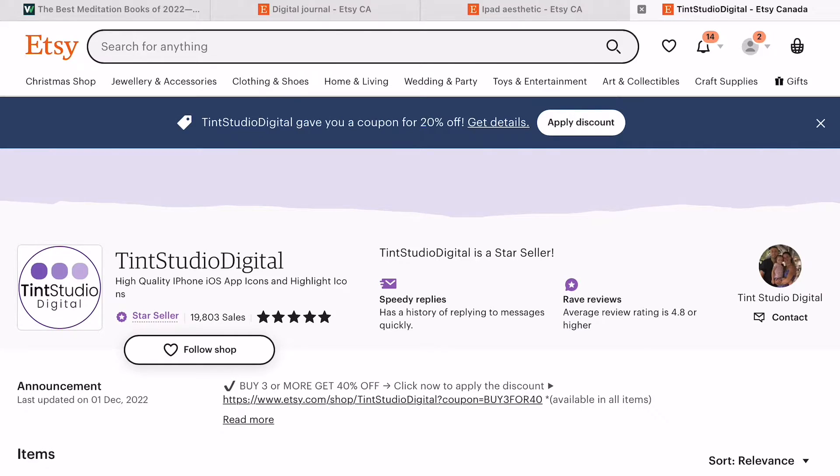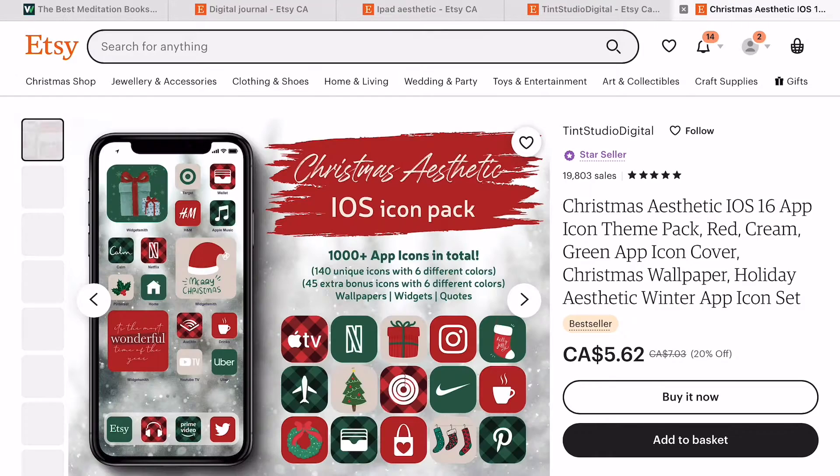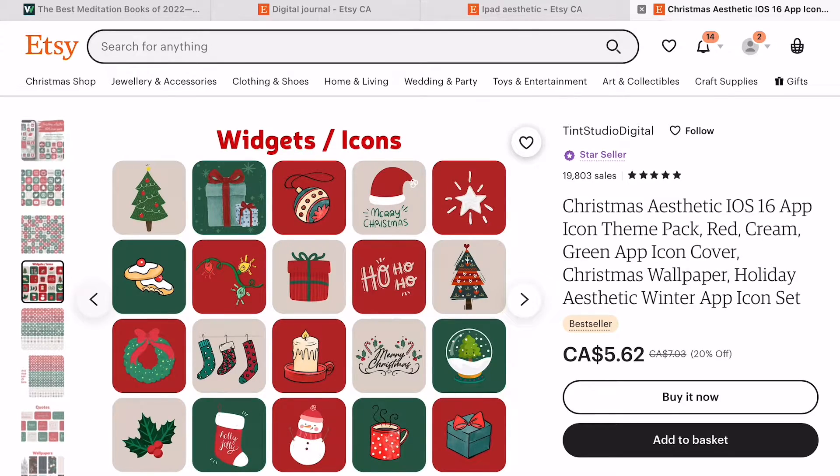I thought I would get started on doing my iPad aesthetic. I had a couple of wallpapers saved but then I found a shop on Etsy — I basically searched 'iPad aesthetic' and found this shop with a really cute Christmas theme with different icons and stuff. It comes with backgrounds and little widget icons and quotes. I thought this would be really cute so I purchased it and we're going to download it.